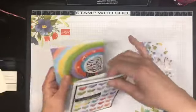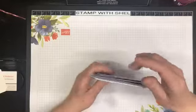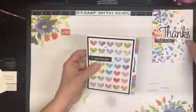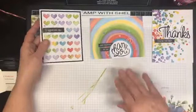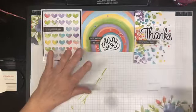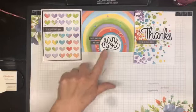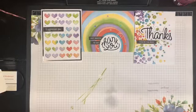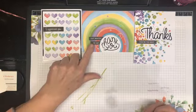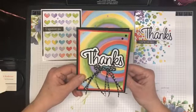But my personal thing with card kits is that I like to challenge myself to have alternatives. So I've taken one of each of these cards and done some alternatives. This card base — this is the card that I made.